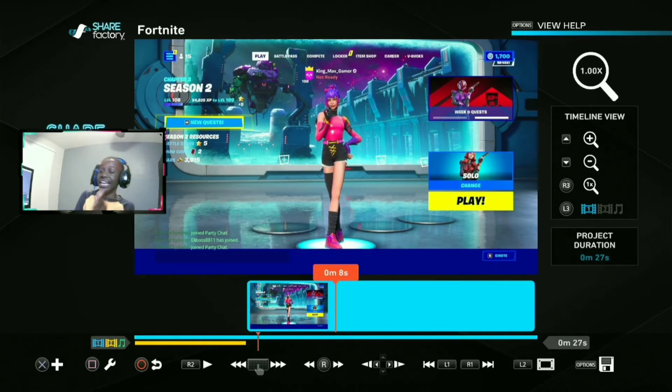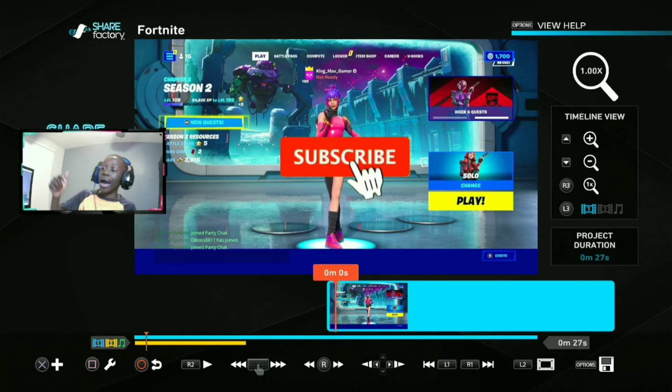Hope you guys enjoyed! If you want to see how I imported this clip from my PC to my PlayStation 4, comment down below and I'll do a tutorial on that. Drop a like and subscribe to this video so you can get more tutorials. I love you guys so much — peace!